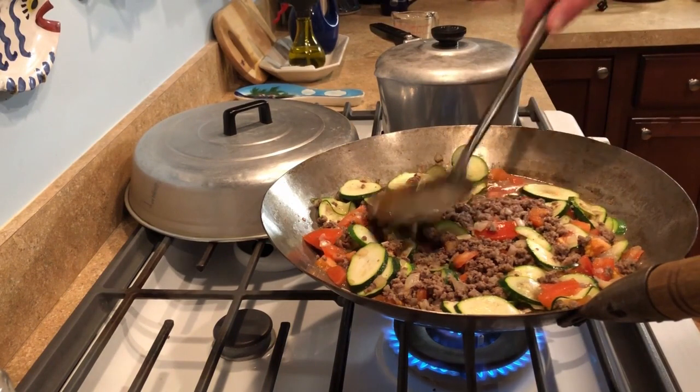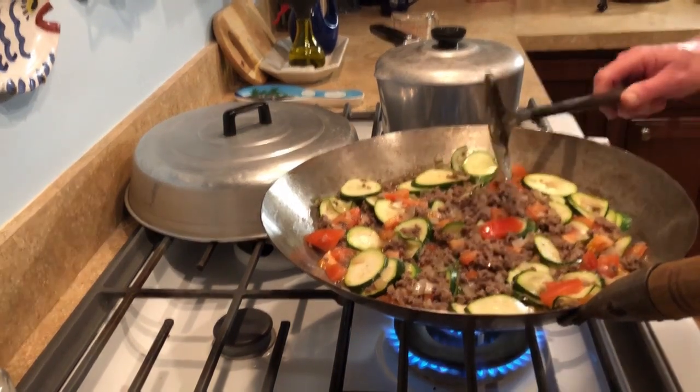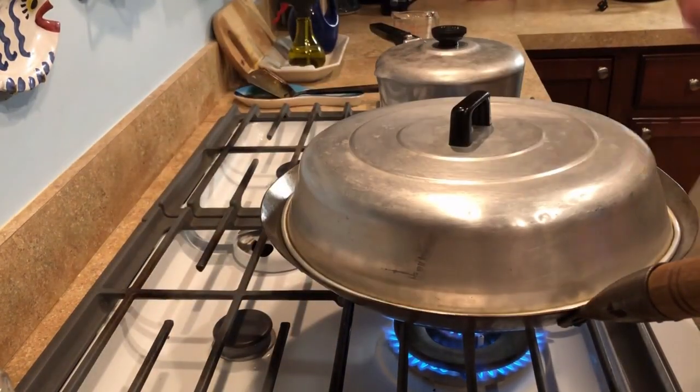What's in the other pot to the right of the wok? The rice. Who made rice? My stoves made the rice. He can't cook rice, but you would not believe the things this man can do on a grill and in a wok — he just can't do rice.